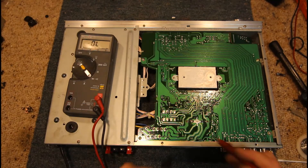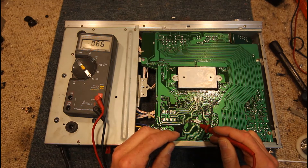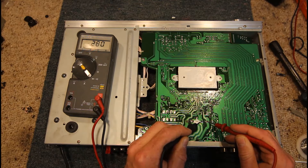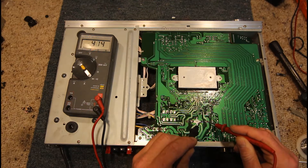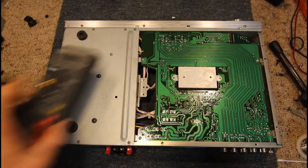Okay so two filter capacitors here. That's probably just the capacitance. Seems to be charging up. So it's still possible that chip could be faulty.